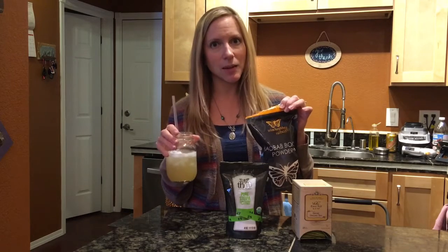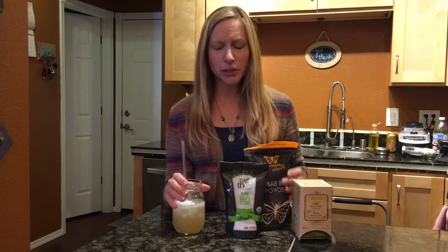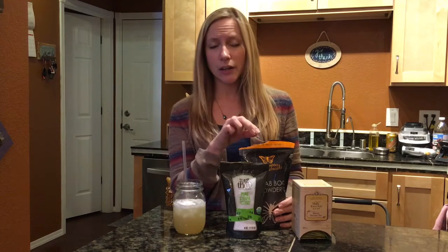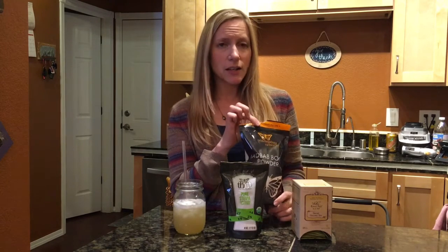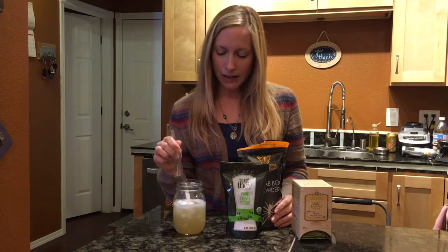If you're an iced tea fan you will definitely like this. It's really strange to me that there's no lemon but it tastes like lemon — that's the baobab. This is only the third time I've had it and I'm curious how my stomach will do, because I did have a little upset stomach the first two times with the baobab.